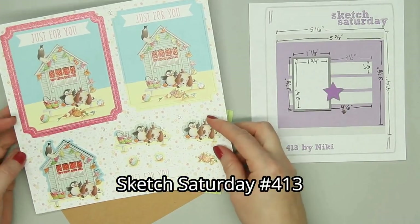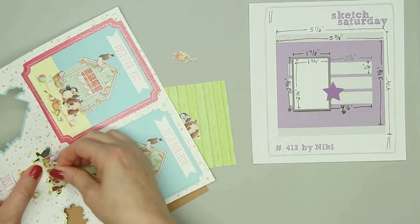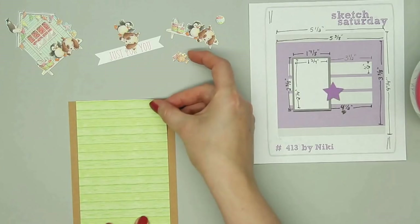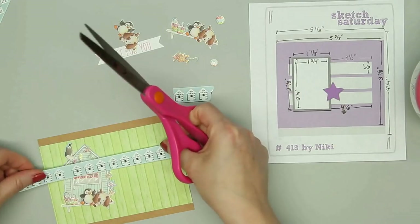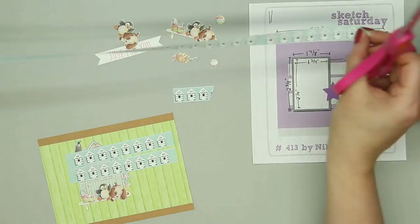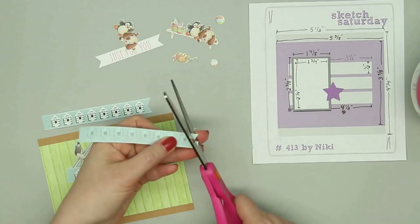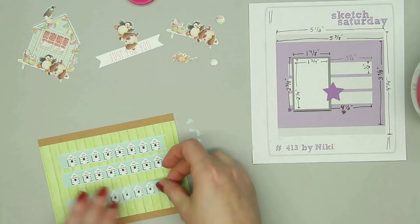Now we are on to card number eight. I'm using a sketch from Sketch Saturday and another one of the decoupage sheets. Since the main image is way too large to fit on this sketch, I'm just using the smaller little beach house image. I'm using some craft cardstock from my stash along with that little piece of the green wood grain pattern paper. I love this little beach house ribbon, so I'm cutting three pieces to be those little strips in the sketch and cutting little fish tails on the end of each of them. I never measure when cutting my little fish tails — I just go about the middle of the ribbon, cut a little notch, and then from each corner I cut into that notch.